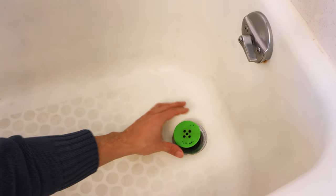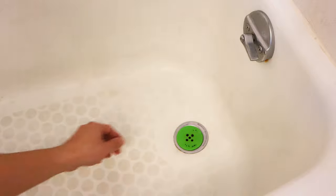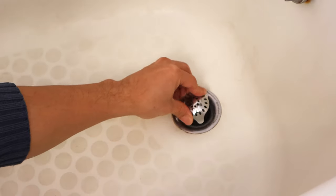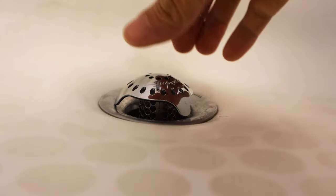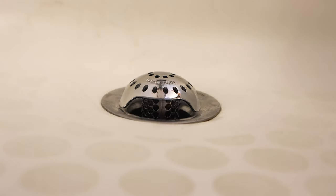Just to recap: when installing the original Tub Shroom, you had to make sure that it didn't fall completely into the drain and sit flush with the tub surface, otherwise water and hair wouldn't be able to flow under it. But with the Ultra Edition, there's no chance of that. The three feet lift and keep the curved top above the drain so that water, hair, and whatever else can flow into the catch basket below.